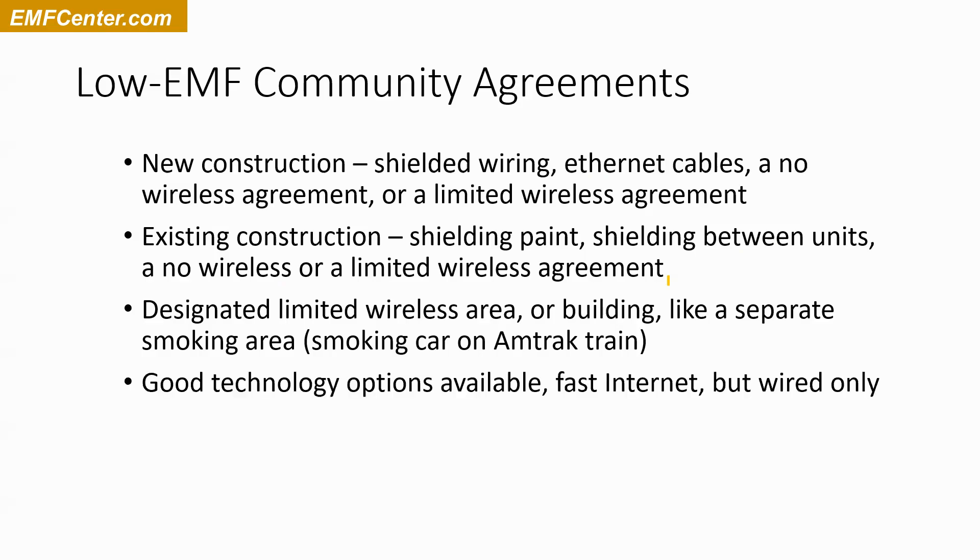For low-EMF community options, it really helps if you don't go full Luddite and say you don't like technology. In a lot of cases it really helps to actually have really good technology options available — wired internet rather than wireless internet, but you do have good internet, phone connections, and TV cables, all the things people actually want.